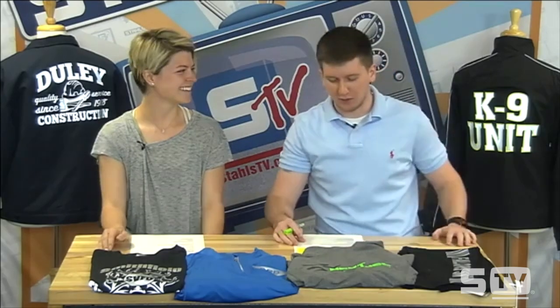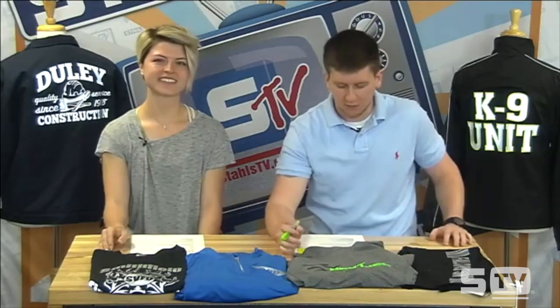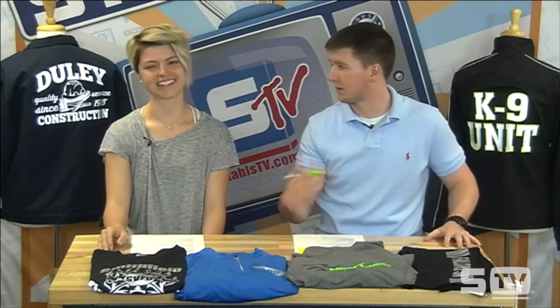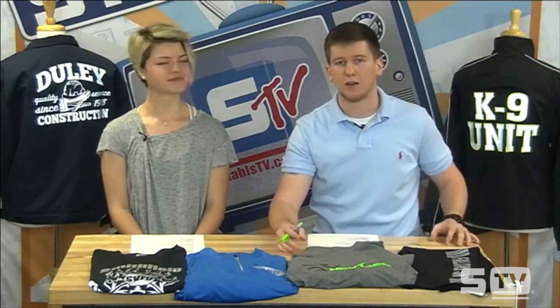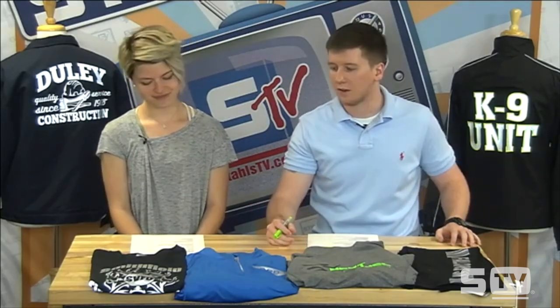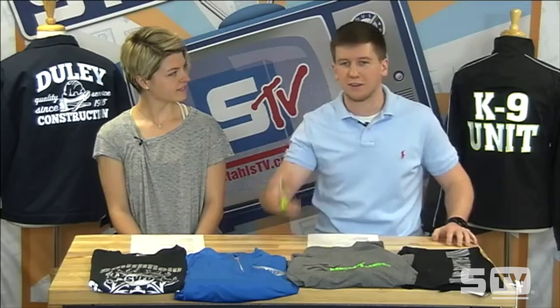We have a canine unit jacket right here, and this is a very important market because we want to keep our four-legged friends safe as well. I've heard of people doing reflective vests for their animals, on their collars, even running a 3M design up the leash. You may not have your 3M shirt laundered, but your four-legged friend always uses that same collar, same leash, same vest when you take them out. So get those guys safe as well.